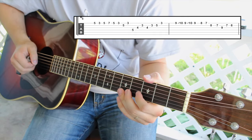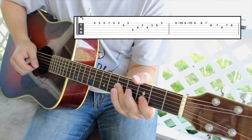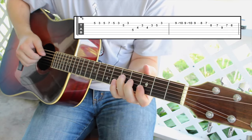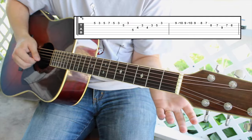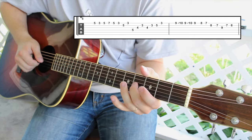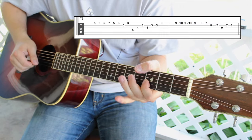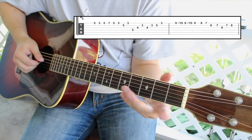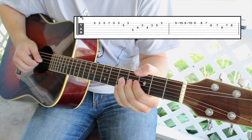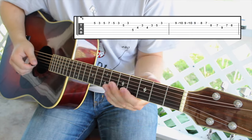Then I go to the B string and I play 5 to 3. Now here is what I'm talking about when I'm outlining that chord — that's literally just that G major chord. What I'm playing is 5 on the D, 4 on the G, 3 on the B. So that's the first part. Then out of our G major pentatonic shape I go 4 on the G, then 3, 5 on the B, and 3 on the high E.